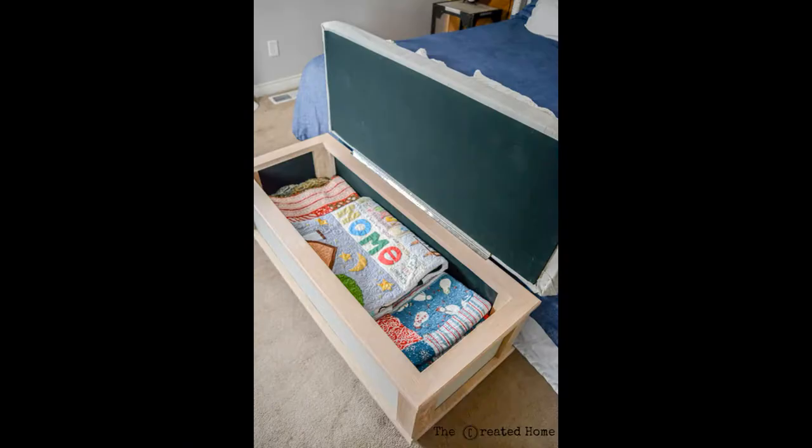Don't spend money on an inexpensive bench that will break the moment your toddler decides to spring off the bed and land on it. Experience talking. Build a bench that will be as sturdy and useful as it is beautiful.